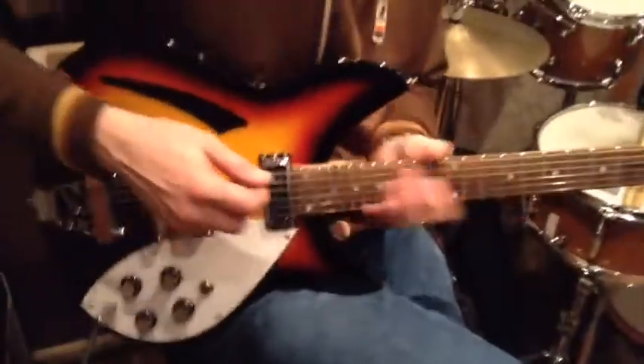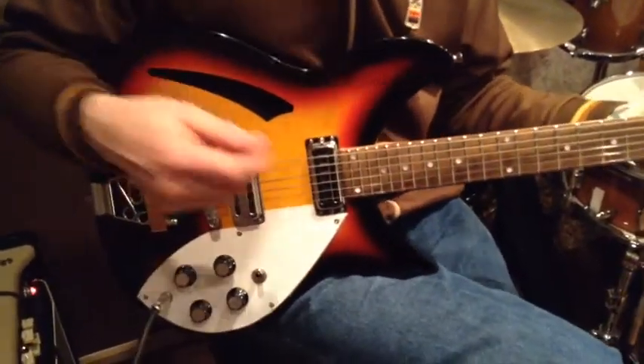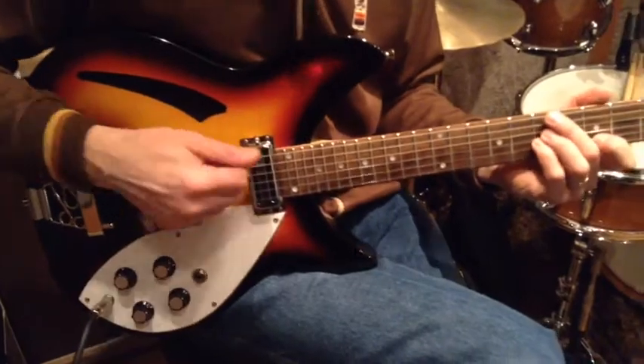There's even the plastic still on the pickguard here, and it doesn't have a mark on it. It has no lettering, no serial number, no marks — probably for lawsuit reasons, who knows. But it's nice. It's like a new guitar, and this is for you and your tribute band, Beatles tribute band.